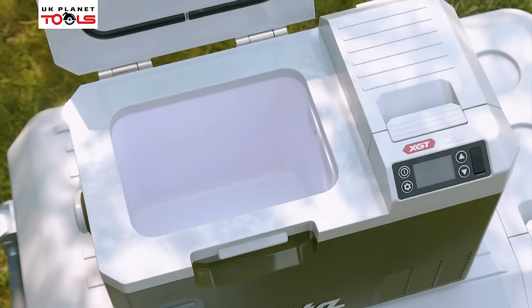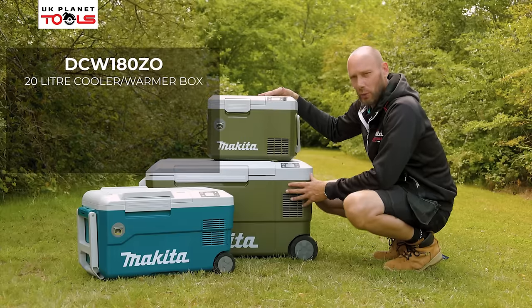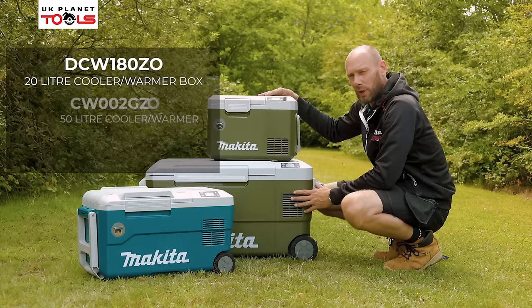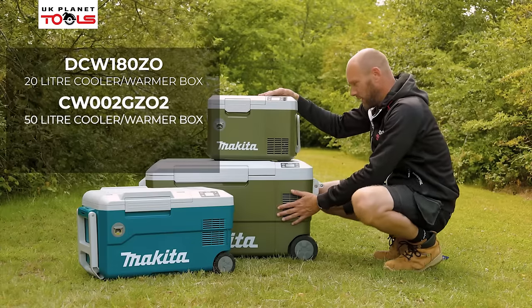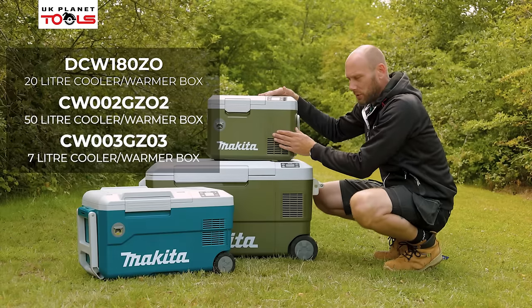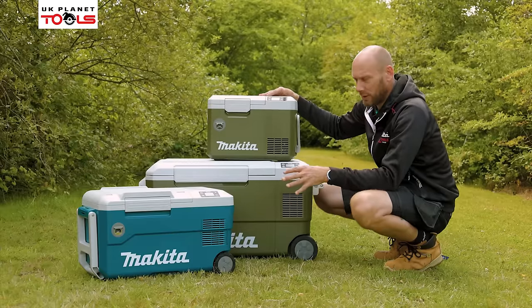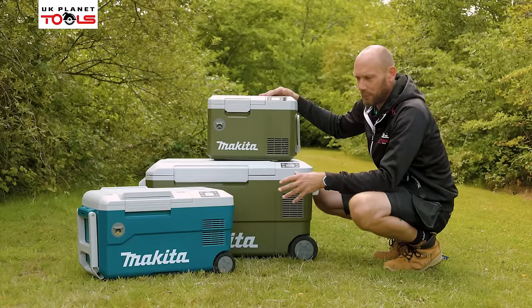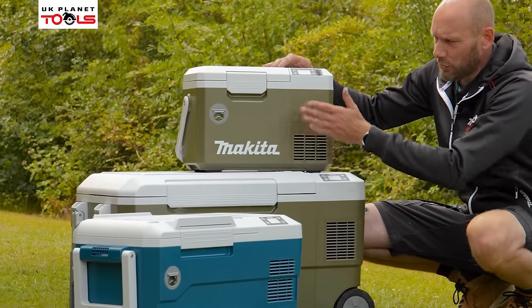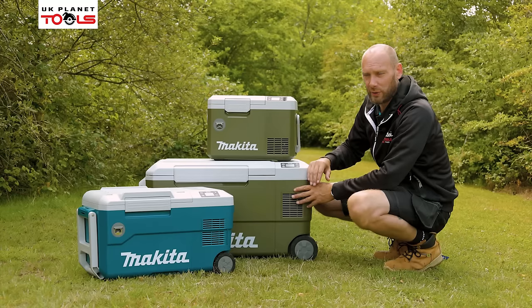We're going to look at the CW cooler warmers from Makita. We have three versions here: the CW001G, which is the 20 litre cool box; the CW002G, which is our 50 litre cool box; and the CW003G, which is the 7 litre cool box. All three cool boxes have exactly the same features and run at exactly the same temperatures, going from minus 18 all the way up to 60 degrees. We're just going to concentrate on this smaller unit, but all the features we talk through are available on all three units.